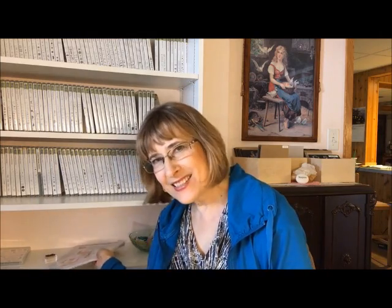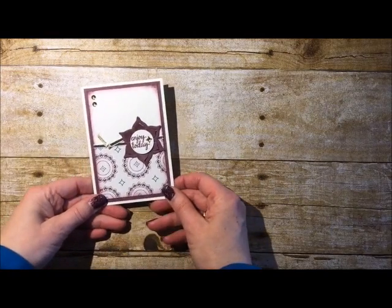Let's go ahead and get started. I'm going to flip the camera around so you can see everything. I've got a wonderful selection of swaps and that's what I'm going to start showing you. I was in a private swap and these Eastern Palace swaps just turned out so great. I'll also be doing a card with the Eastern Palace suite.